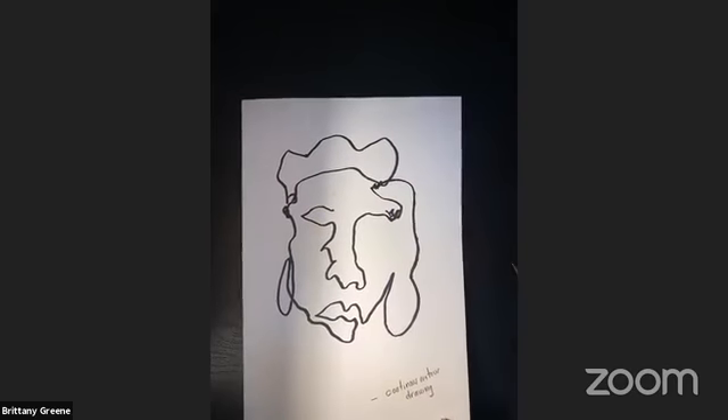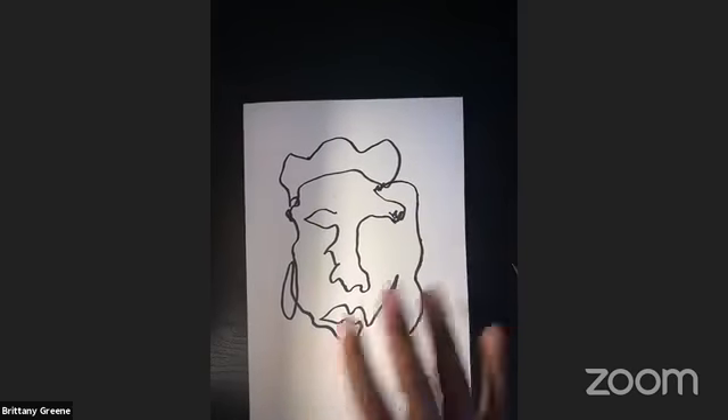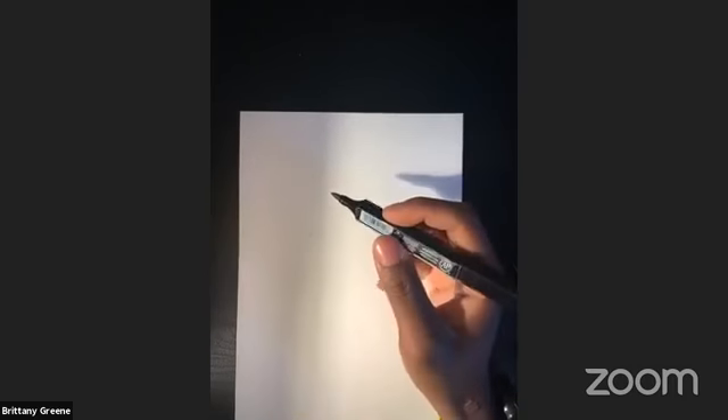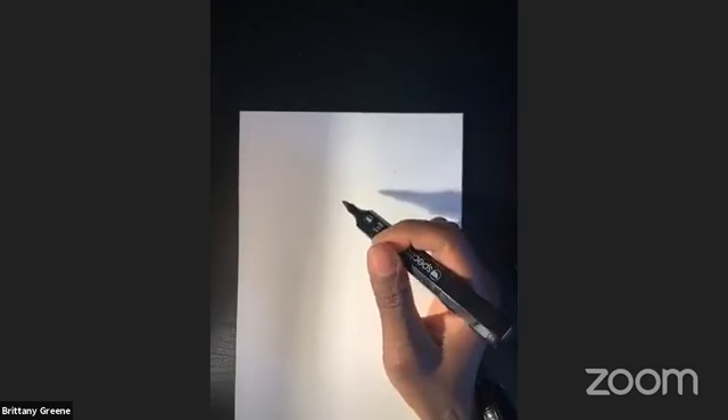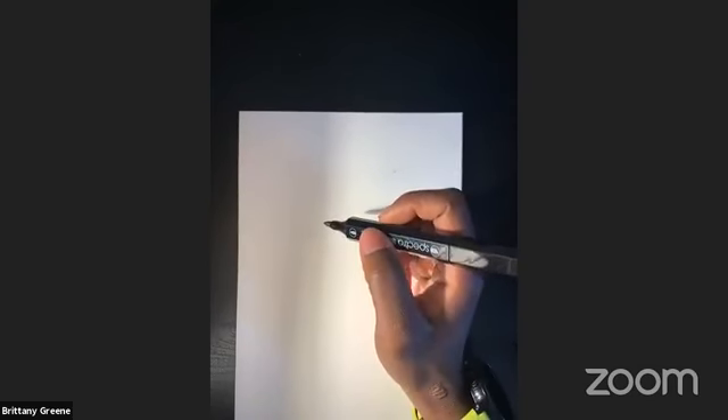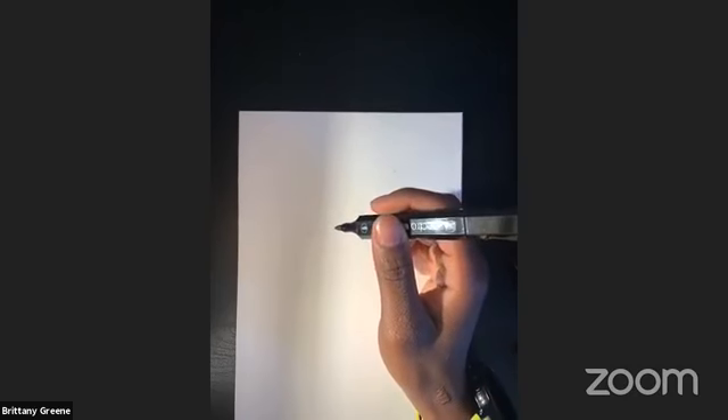We're going to move on now and do a blind contour drawing — this one's one of my favorite things to do. A blind contour drawing is when you're going to use your contour line, except you're not going to look down at your paper. You're only going to look at your mirror in front of you. For this activity, you can lift your pencil off the paper, but I personally don't do that — especially since I'm not looking down, my ear might end up near my mouth. The only requirement is that you're not looking down at your paper.